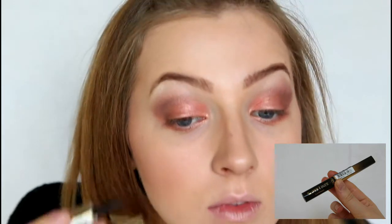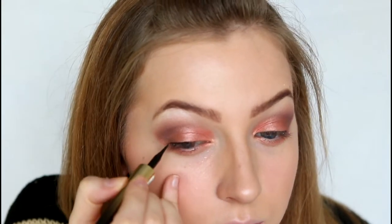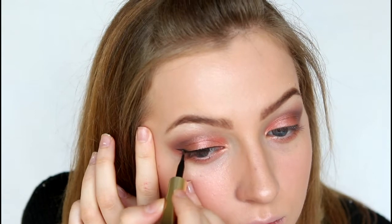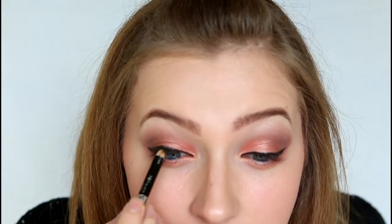Next I'm just lining my top lash line with the L'Oreal Paris Super Liner, and then we're just going to create a very small wing in the outer corner. After my liner I'm going to be using a black pencil liner from Rimmel London in Black Magic, and I'm going to just line my tight line very carefully. This is just going to fill in any little gaps that the liquid liner may have missed between the lash line.